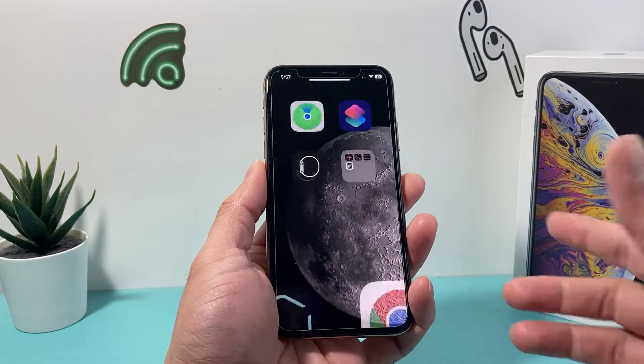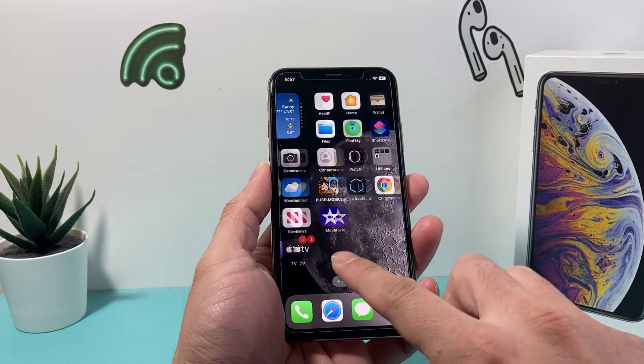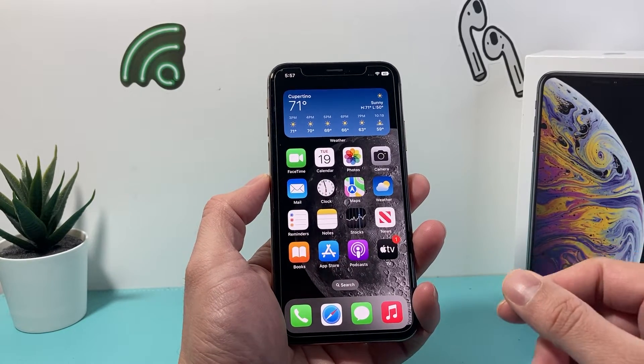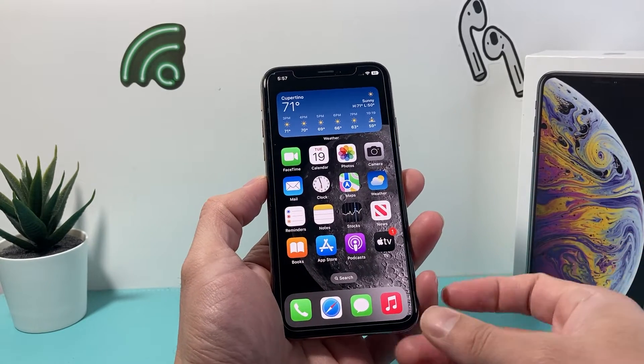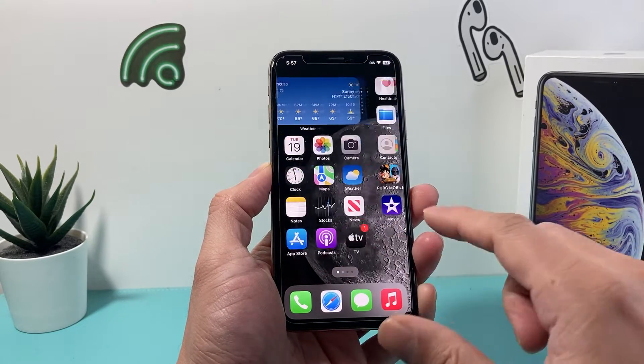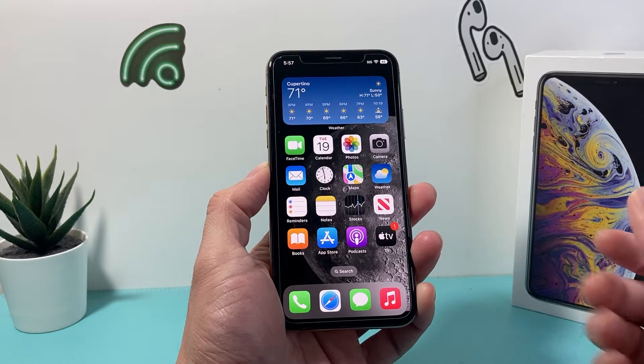Hey guys, Tech Nementro with a video for you guys. In today's video, we're going to show you how to hard reset your iPhone XS on the latest iOS version. We're going to explain to you what that does and how this is going to be a way to fix any issues that you're having on your iPhone XS or any iPhone with the latest iOS version.